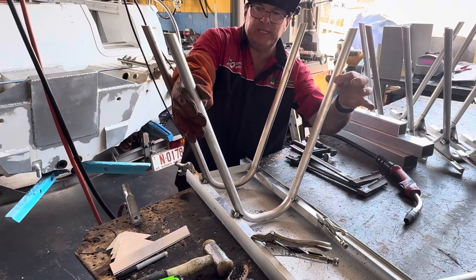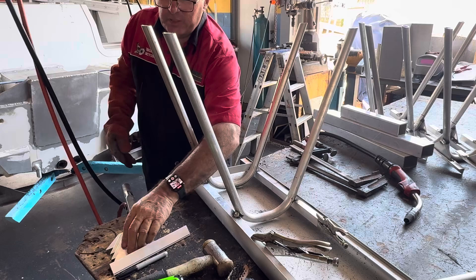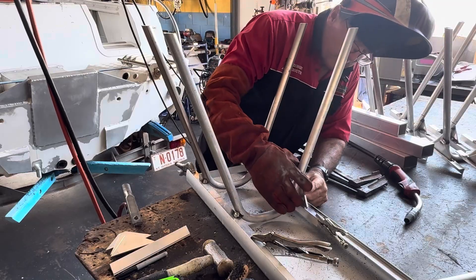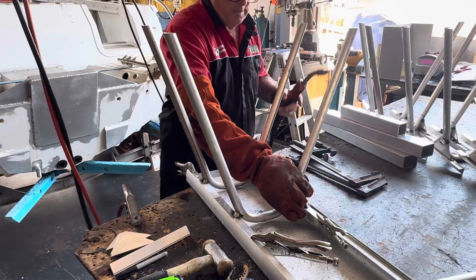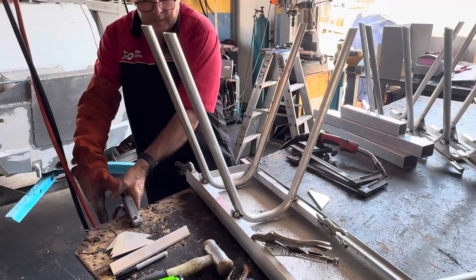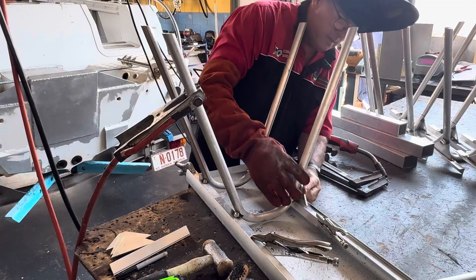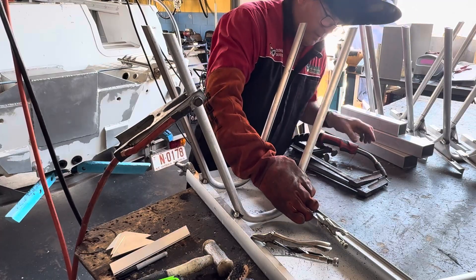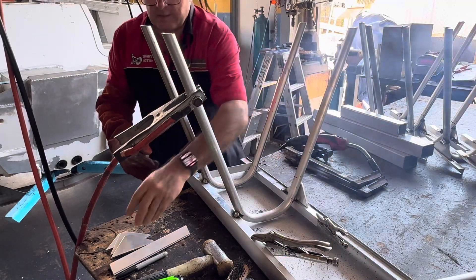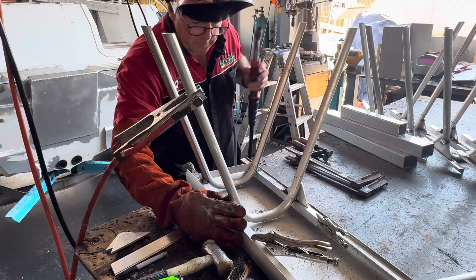So that's welded on, and I've put in some gussets — one on this side, centralize it, put a little tack on it. The earth clamp caught me out there. Put the bracket on, put a tack on it — same on the other side, put a tack on it.